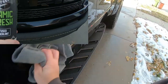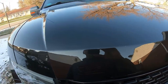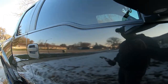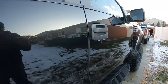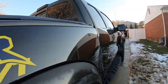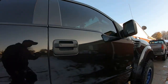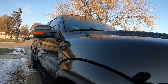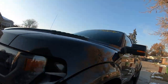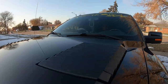We're all done spraying it down with the Ceramic Refresh — the SiO2-infused spray sealant. It came out pretty good. You spray it on like a wax, rub it in, let it sit for two to five minutes, and wipe it off with a clean microfiber towel. Gives it a nice shine. It streaks a little bit so we'll have to go over a couple spots — could be the 40-degree weather. All cleaned up.